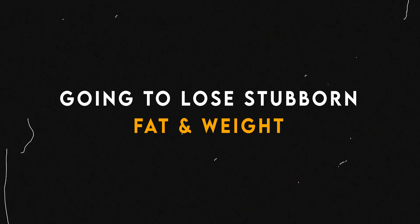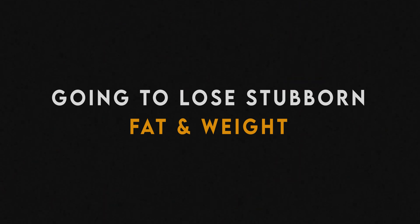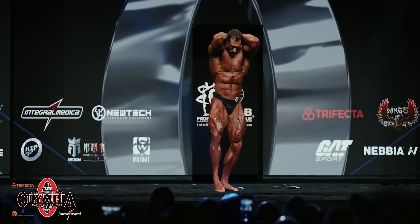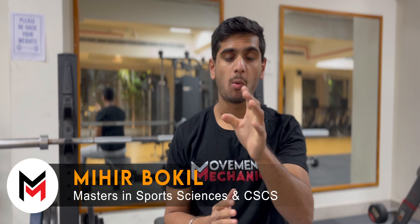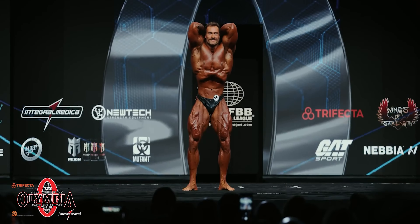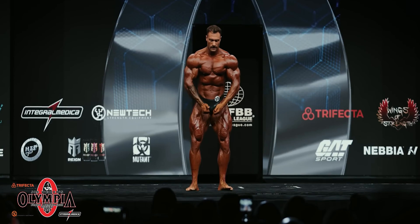In this video I'm going to give you a high-intensity interval training circuit which is going to do two things in your body: first, you're going to lose your stubborn fat and weight, and secondly you're going to get abs — heavenly abs. Welcome to another video at Movement Mechanics. This workout is done by Chris Bumstead; this is the workout that makes Chris Bumstead who he is, so let's stay deep inside this topic so you can understand some movement mechanics.